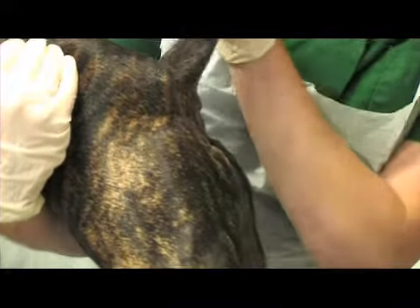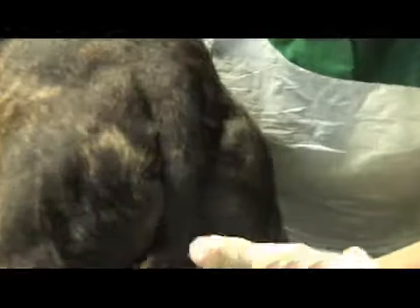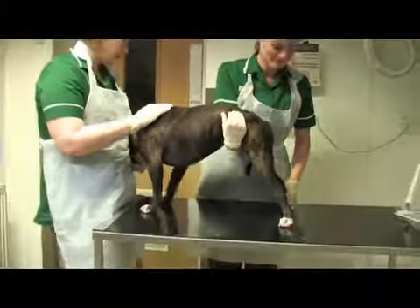We're just looking at his bottom now just to make sure that looks healthy — checking for any discharge and making sure the skin looks healthy. And that's it. Good boy.